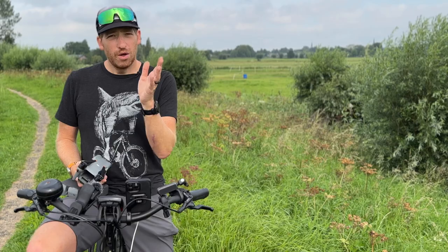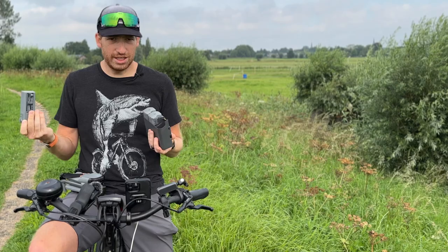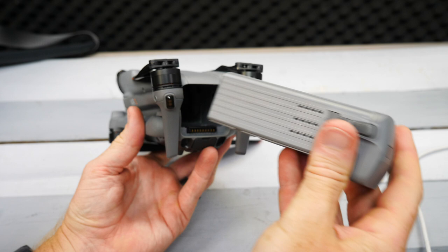To get the drone in the air, take one of the batteries and press the button to unlock it — they're locked so they won't fall out accidentally. Slide it into the back of the drone until you hear a click. There's a button on the back of the battery to check battery state — four dots means it's full. From there, swing out the arms by simply opening them up, which makes it much easier to travel with.